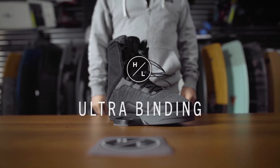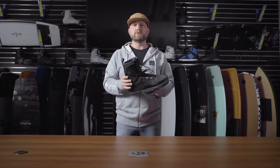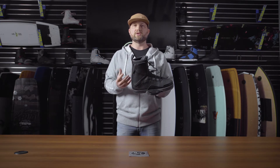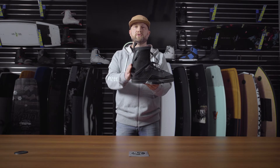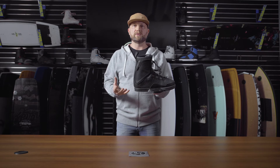The Ultra Boot is the newest addition to the Fusion Plate line of product from Hyperlite. This was a boot that we worked on with Rusty Malinowski for a couple seasons. It's really geared towards a boat rider. You'll notice the first thing is a more natural forward lean in the boot, so that really lends itself to a rider that likes that more knees-bent style of riding.